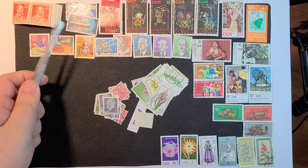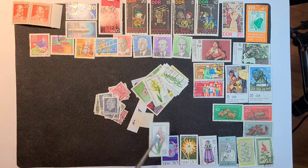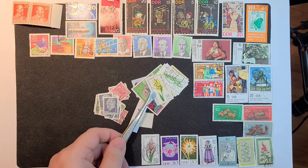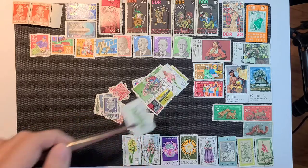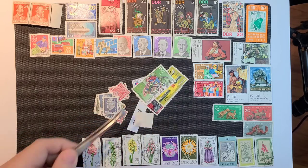I'll put that space stamp up with the other one — when I say other one, just another stamp, it's not necessarily a space stamp. And looks like we have a partial set of flowers.